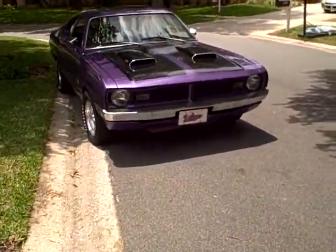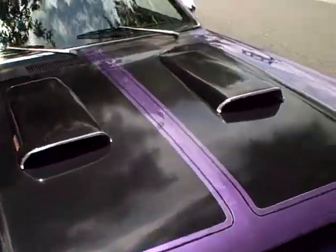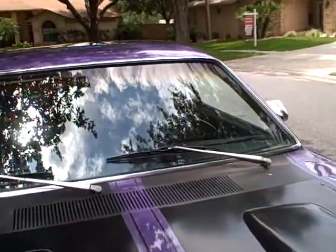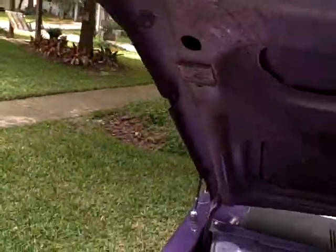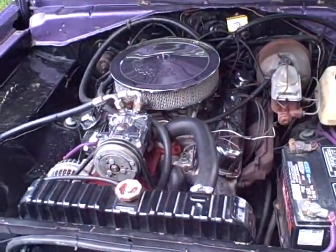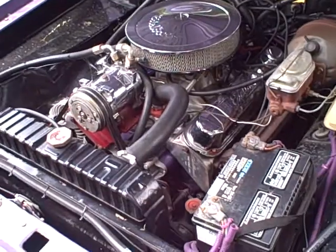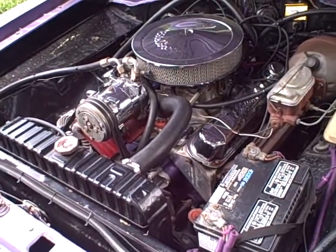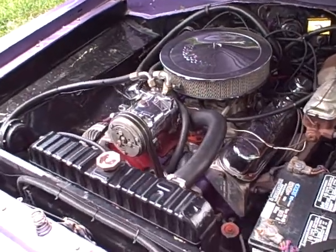This is my 1971 340 Demon. I've had quite a bit of motor work done to it — it's been bored 40 over with Keith Black flat-top pistons. I did the Edelbrock top-end kit which comes with the intake and the cam. The cam's not too aggressive, just a little bit more aggressive than an RV cam, so it has good torque from 1,500 to 5,500 RPM.